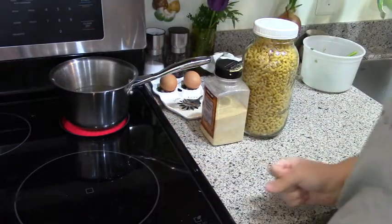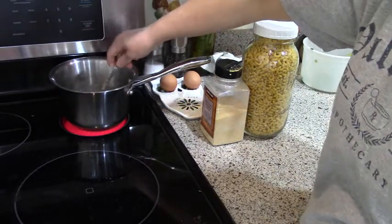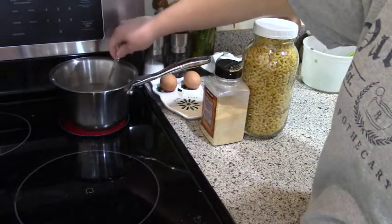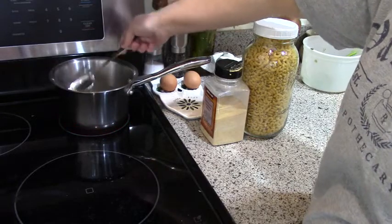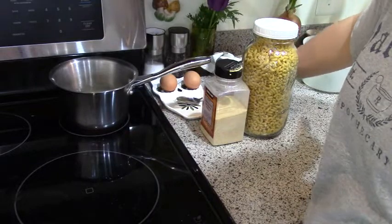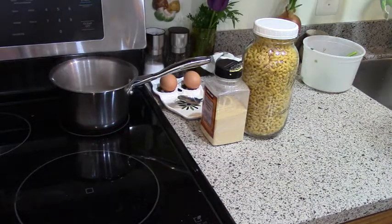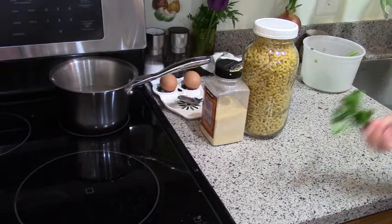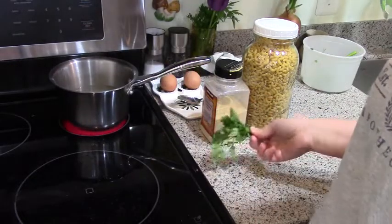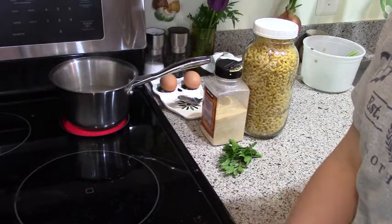I also like to add fresh parsley because I have it growing in the garden, but you could use dry parsley too — not necessary, I just like parsley in all my soups. I'll go out to the front yard and get some. I just picked a little sprig, washed it, and I'll put that in near the end.